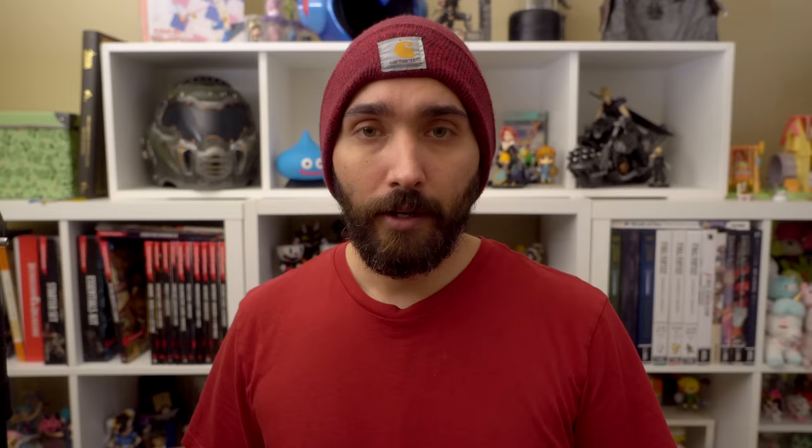Obviously I don't have access to a PS5 right now, so there are some limitations to what I can test with the DualSense controller. I do plan on giving updated thoughts on this controller once we're able to do a full review, so make sure you're subscribed not to miss out on that. I've spent some time with the DualSense controller and I want to cover specifically how it differs from the DualShock 4, how the Xbox Series X controller differs from the Xbox One, and how these two controllers stack up side by side.